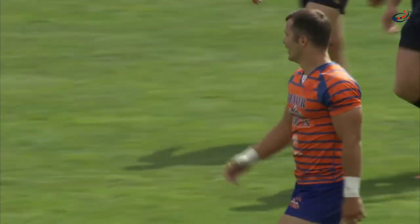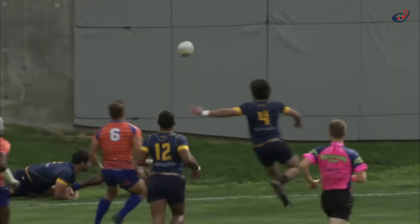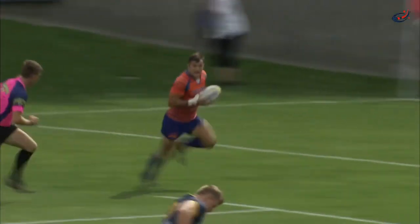He didn't stop — you always play to the end of the whistle. Harley Davidson found that inside channel. Let's take another look: goes on the outside, good footwork right there. They thought he was in touch — oh boy, that was awfully close — but Harley Davidson, he's gonna take this try.